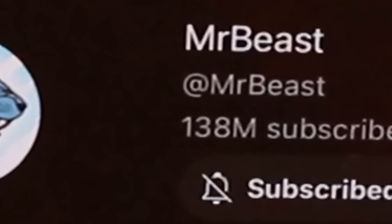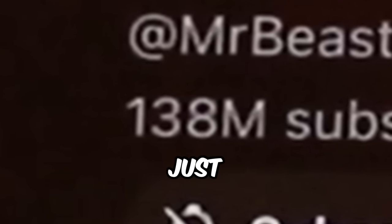Some of you guys may have heard of the small YouTuber MrBeast. MrBeast only has like 138 subscribers. There's like a little M beside that 138, but I'm pretty sure that's just like a glitch.